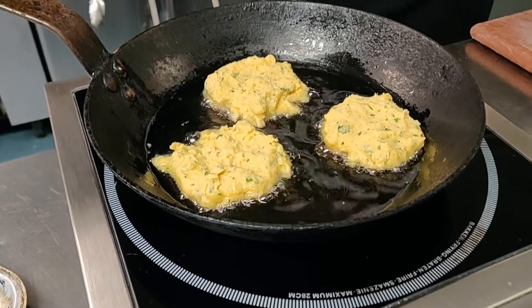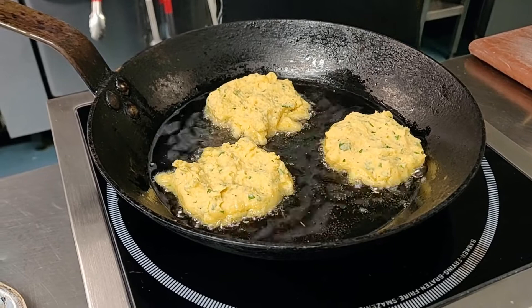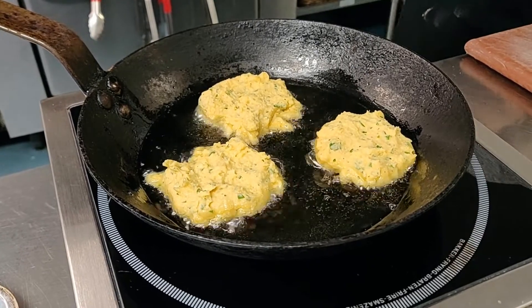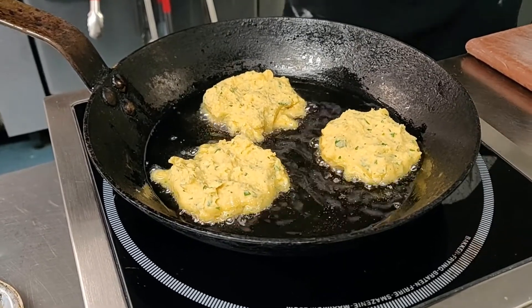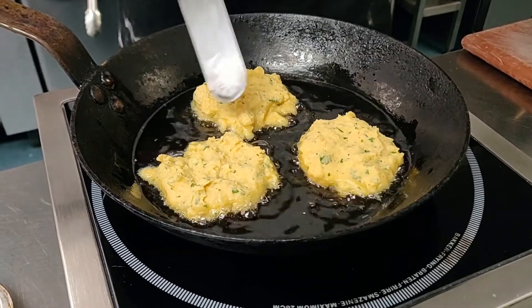Now we're going to let these cook for two to three minutes on one side until they just start to turn golden on the bottom, and then we'll flip them over. Cook them for two to three minutes on the other side as well. Every once in a while, just give a little spatula underneath them just to make sure they're not sticking.